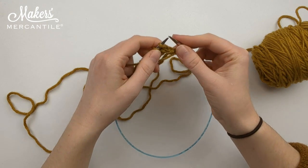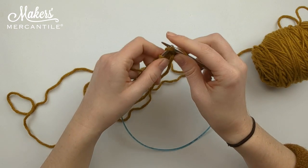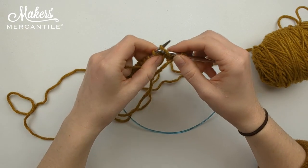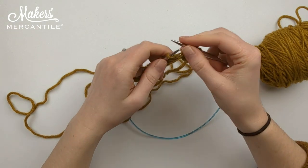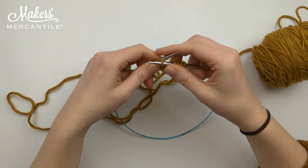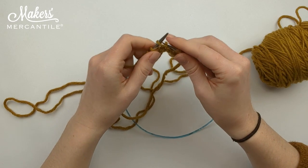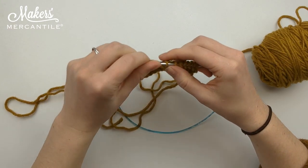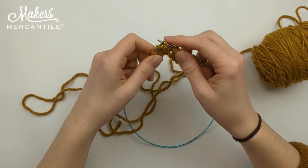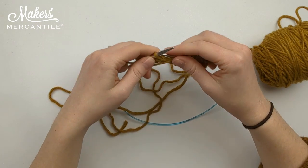Slip it off. Back to front, yarn over, bring it through, slip it off. Back to front, yarn over, bring it through, slip it off.